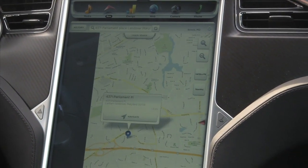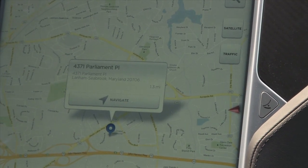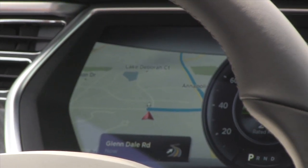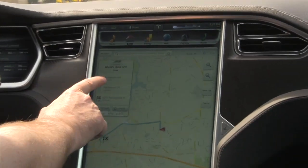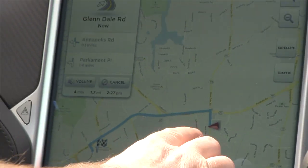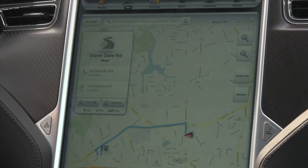4371 Parliament Place — navigate. Now I've got the turn-by-turn display up next to the speedometer, and I've got the map over here as well. You can scroll through it. It's not that far away so there are only a couple of turns. The map always faces north and it's the arrow of the car that changes direction, so we're facing west, which is correct.